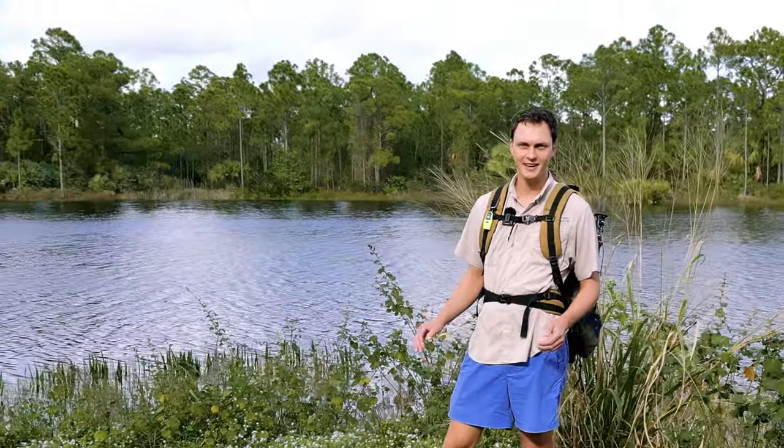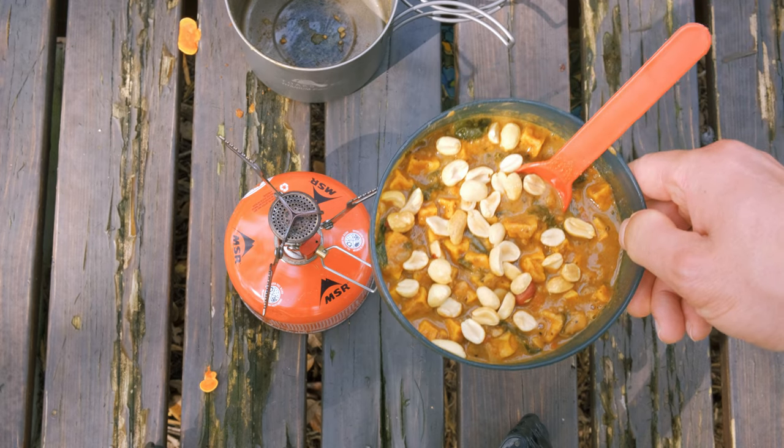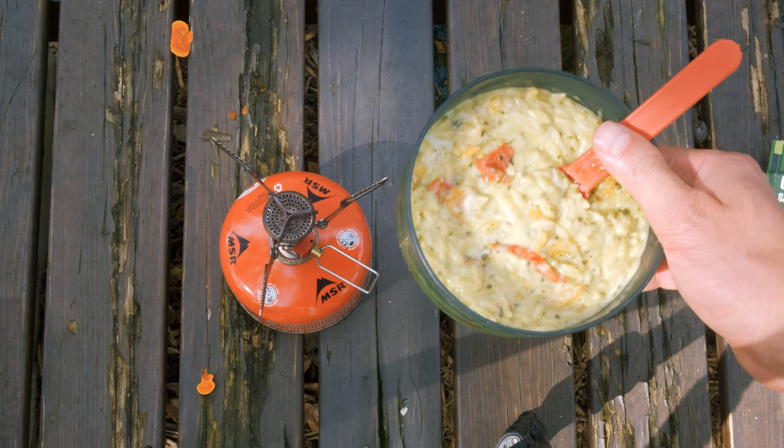The five meals we're making are a beef and veggie couscous, sweet potato stew with peanut butter and peanuts, a super easy chili recipe, broccoli and mushroom cheesy polenta, and a cheesy pesto and shrimp orzo.